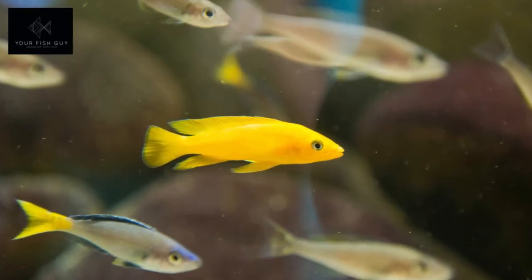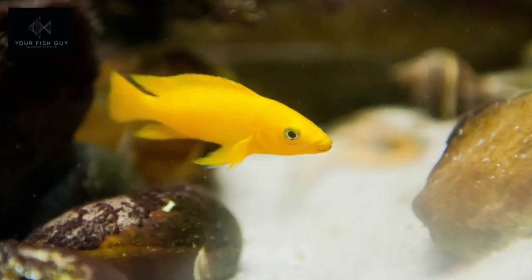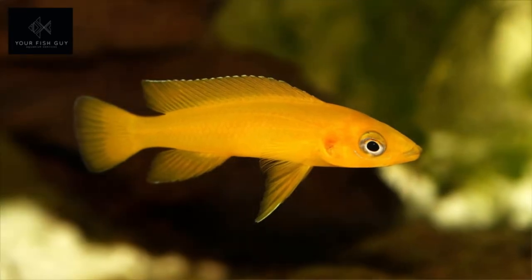Lemon Cichlids. This is the fish you're gonna pick if you go for the fake reef style. They're bright bright yellow. They'll be swimming constantly in and out. They look like a marine fish and they have bright bright colors like a saltwater fish, and you'll have all your customers saying, is that saltwater?